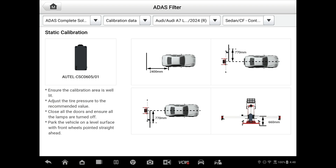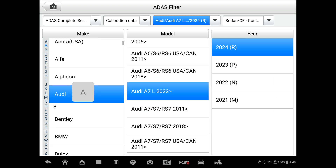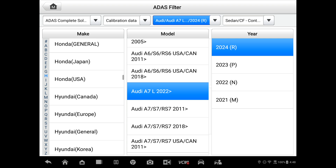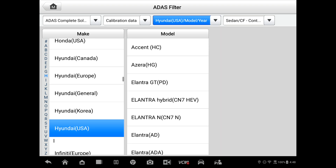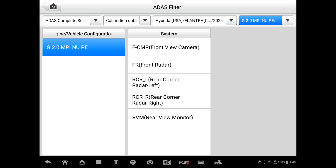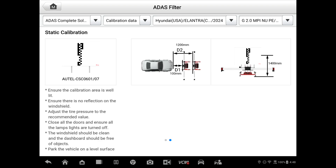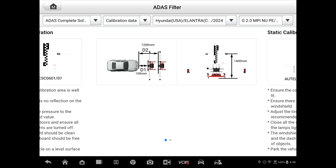So let's pick another vehicle. Let's look at a Hyundai — Hyundai US 2024. We've got several there. Front view camera. We can see in this one here, you're going to have two different positions: the first setting 100 millimeters out from the bumper, and then the second one is 1,200 millimeters out in the front. So you get an idea of how much time you'll need for setting that up.